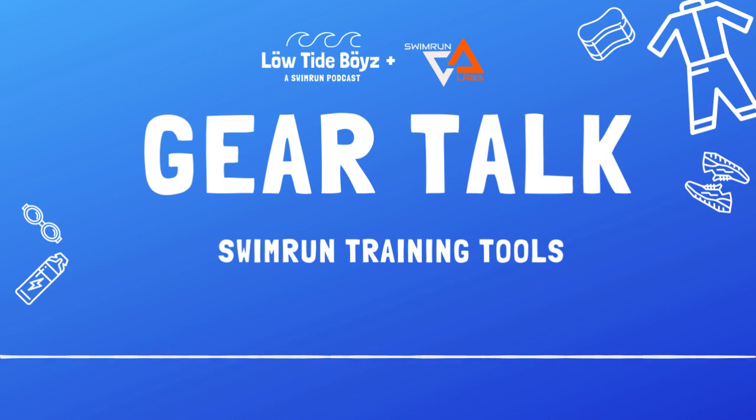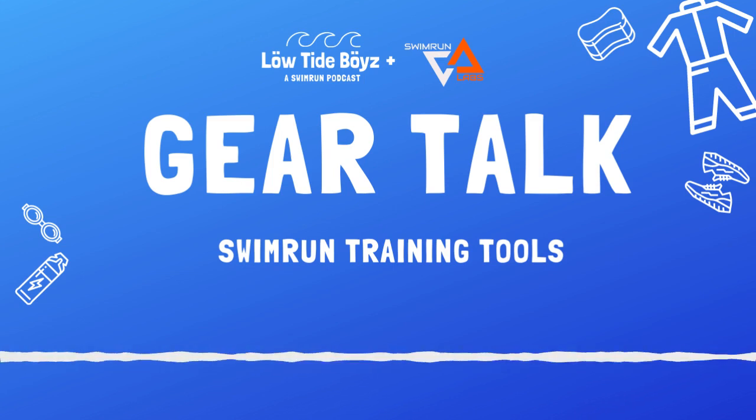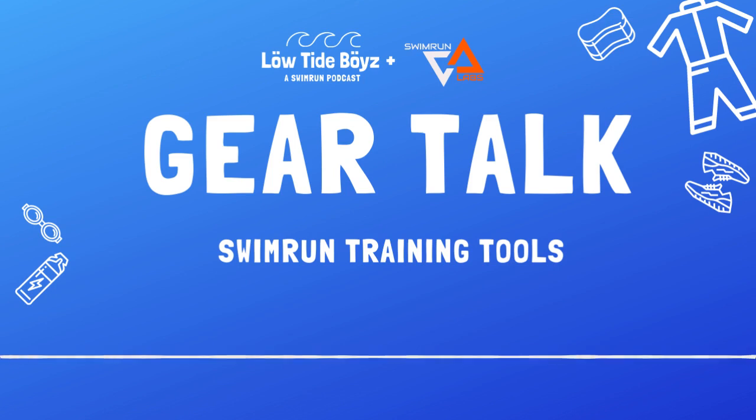Welcome to Gear Talk. I'm Chip. And I'm Chris. This is Annie. And I'm Brooke. This week we're going to be talking about swim run training tools — stuff for swimming, land-based stuff, running, strength, everything to make you an overall better athlete.